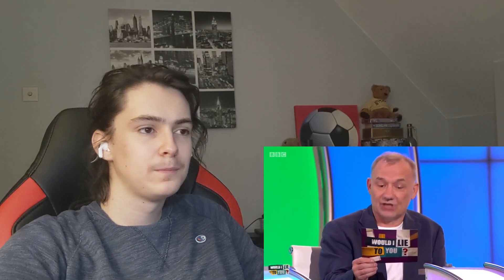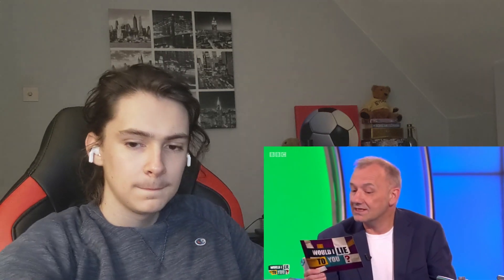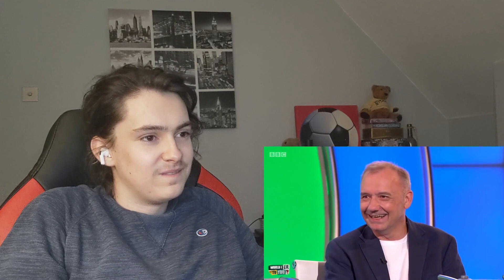And here we go. 'I recently had to charm a spider out of my shoe by tooting a flute at it.' Okay. David's team: similar to charming a snake. So where were you? 'I was at home.' So is this spider a normal British domestic spider? 'Yes.'